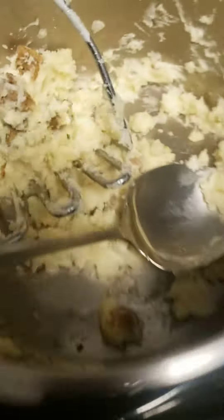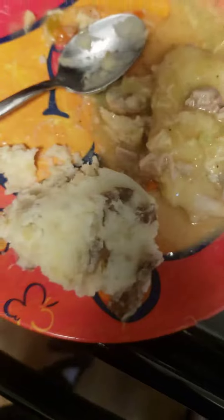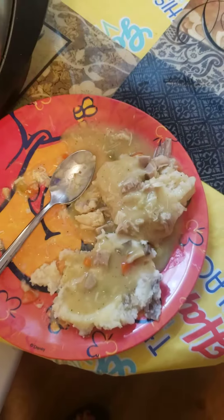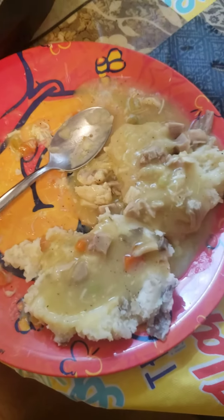And then we get some mash. I put some sour cream in our mashed potatoes also. And of course I'm going to get some gravy on here, boys and girls. Oh yeah, yummy, yummy.